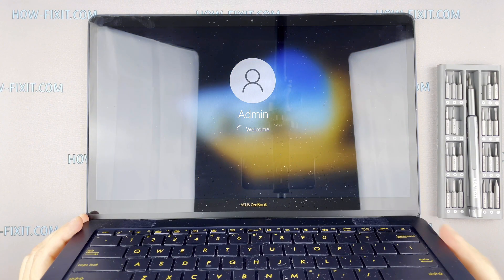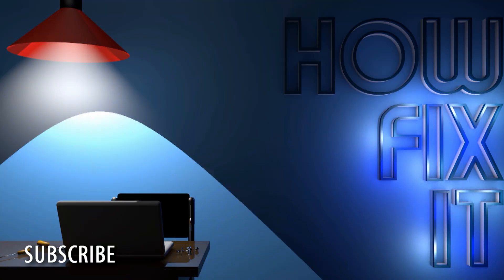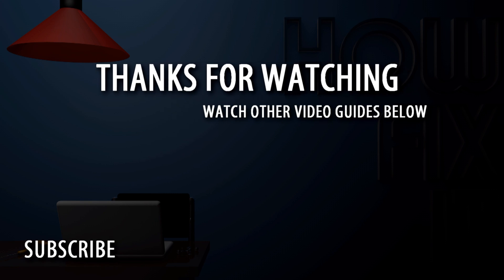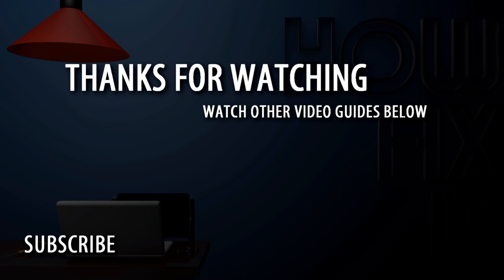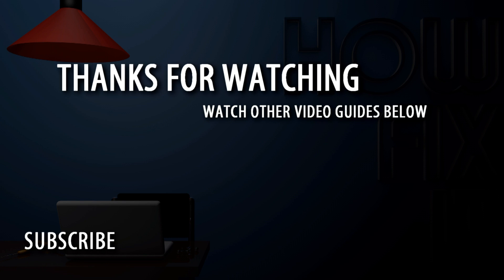Well, and that's all. You were on HowFixit — see you guys next time!